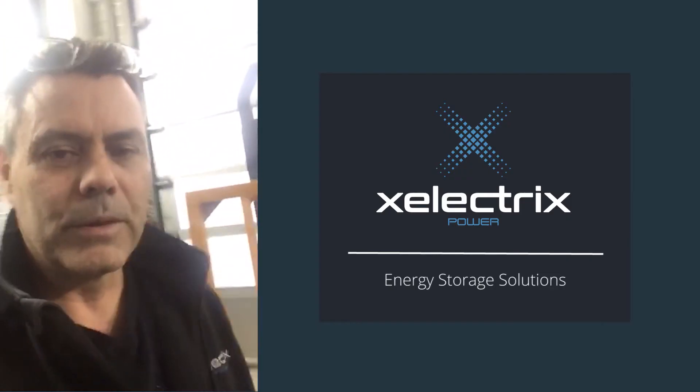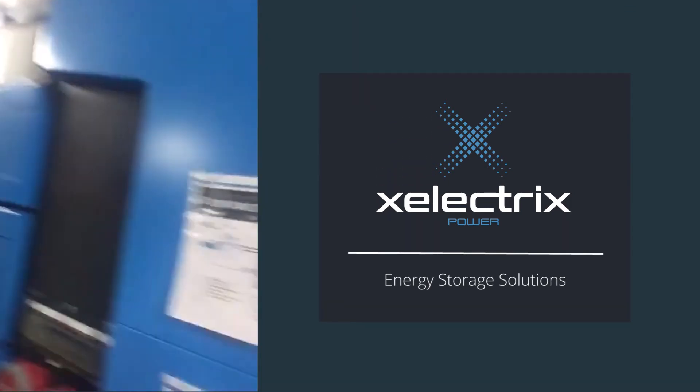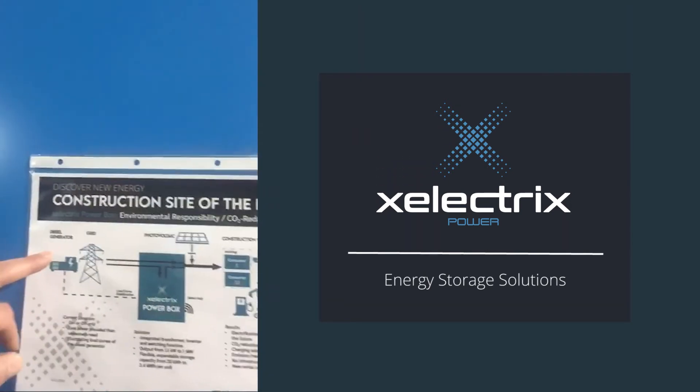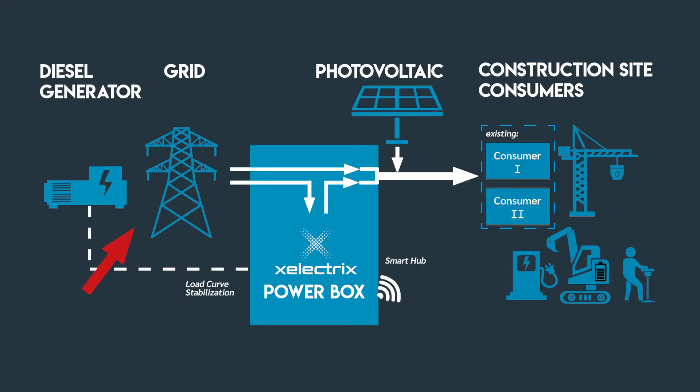In the coming weeks we'll be telling you more about the functions of the unit, but what we can see over here is that we can plug it into a diesel generator or a grid, and we take the power from the primary sources and put it into the X-Electrics power box.